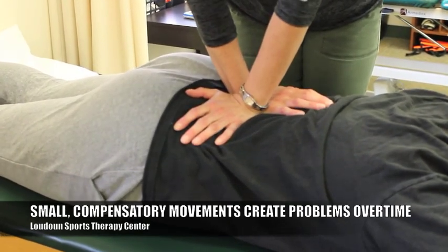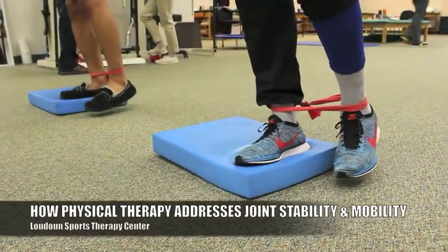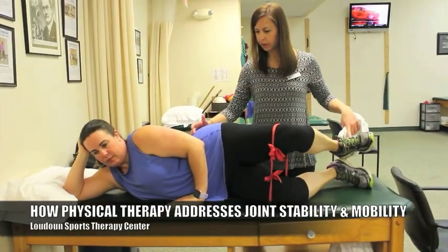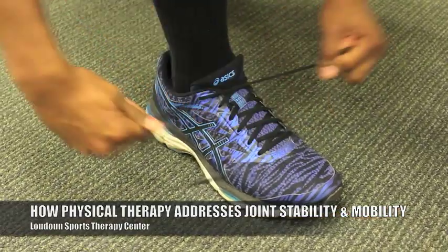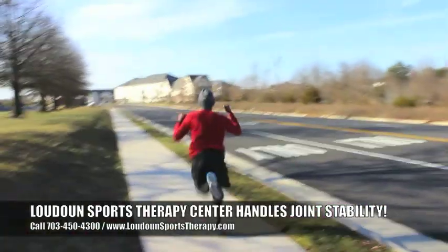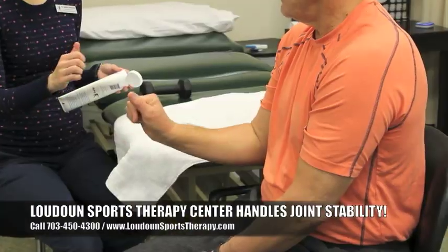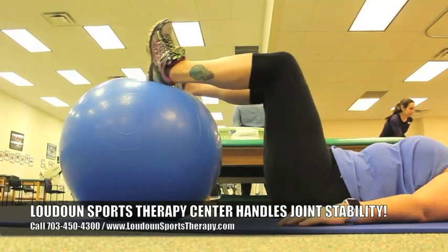Stability is the most important thing that allows us to be mobile. So if you're having any problems — whether it be pain, stiffness, or soreness anywhere, problems with moving, doing regular things during the day like reaching into the dishwasher, reaching into a cabinet, bending over to tie your shoes, or something more advanced like being able to run faster, throw faster, or kick a soccer ball further — all of those things come down to needing a lot of stability, likely more than you currently have, to improve the quality of the mobility you're looking to get.